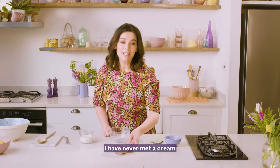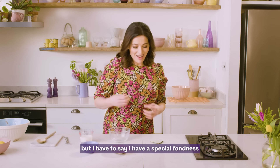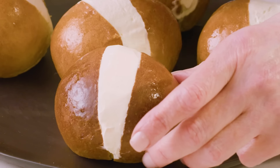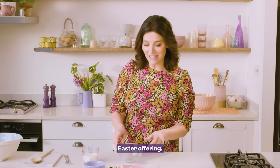I have never met a cream bun I don't like, but I have to say I have a special fondness for maritozzi. They are a traditional Roman Easter offering.